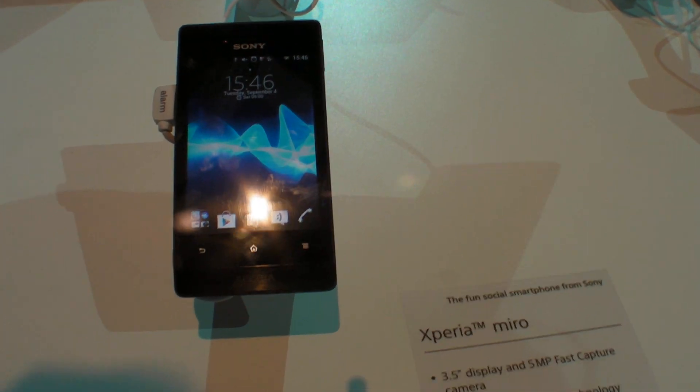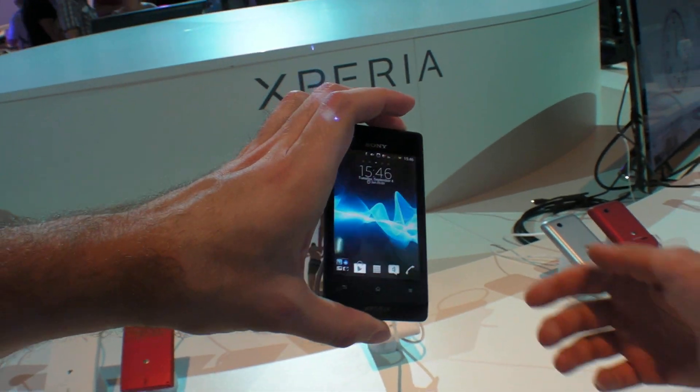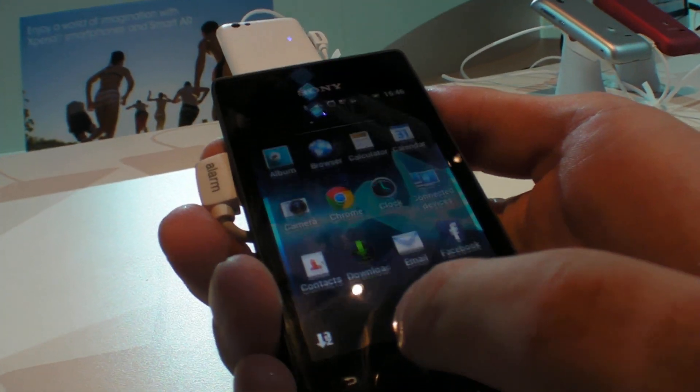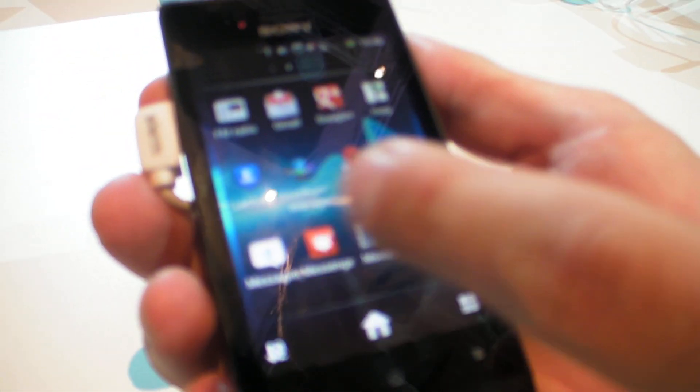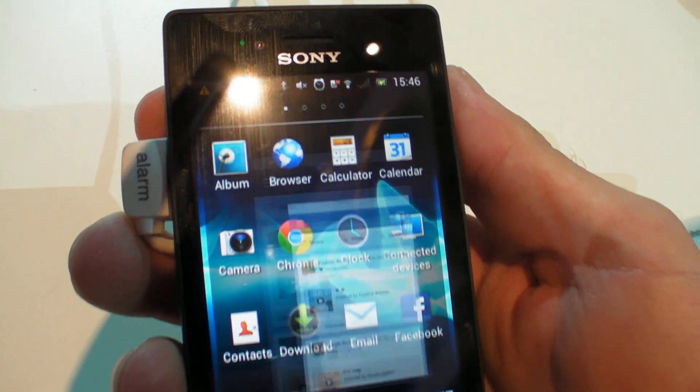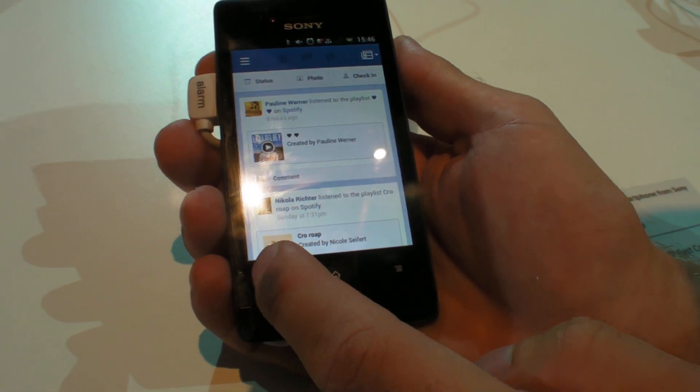This is the Sony Xperia Miro. What's special about this one? It's just the starter model — for beginners with smartphones. It'll be just for €220. You'll have a Facebook application to share all things with friends.